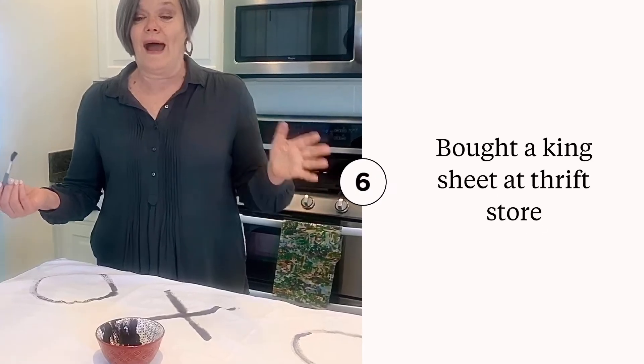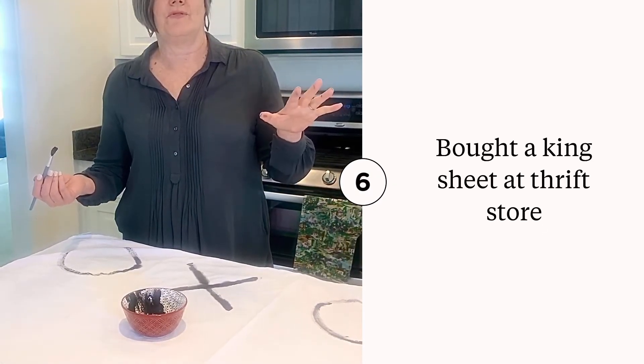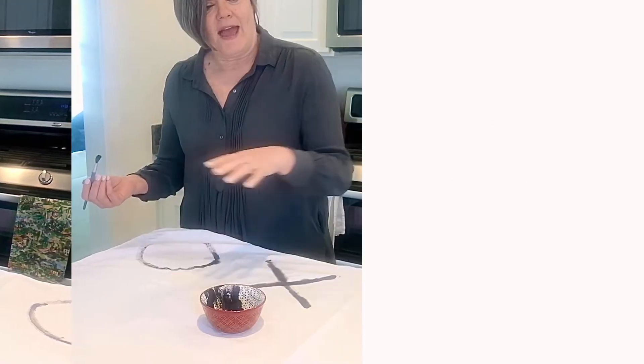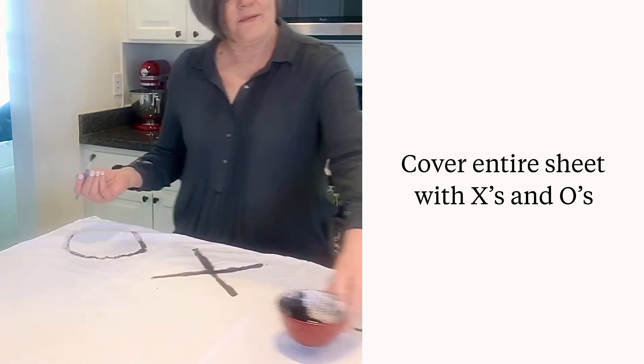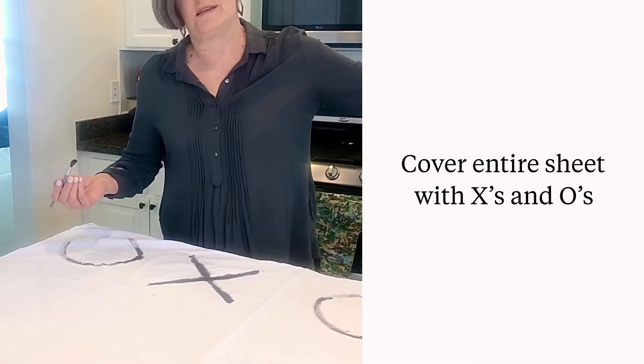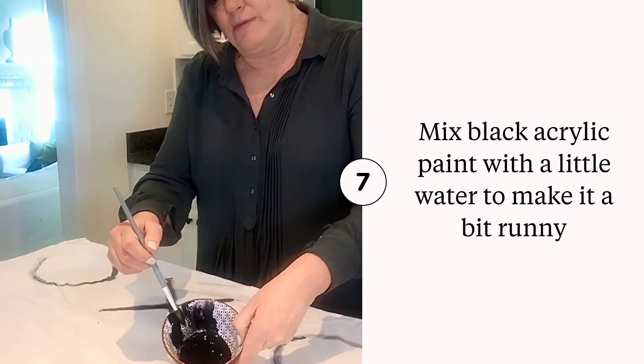I'm making a backdrop for a photo booth for a youth dance for Valentine's Day. I bought a sheet at the thrift store and now I'm going to paint X's and O's to cover the whole sheet so it will be the backdrop. I put water in here with the black paint.